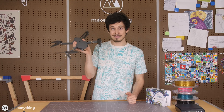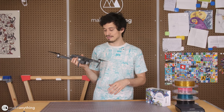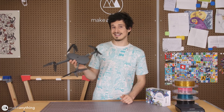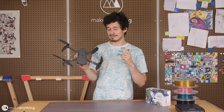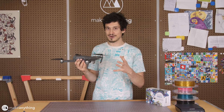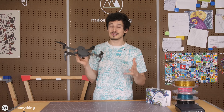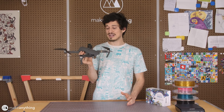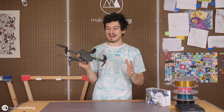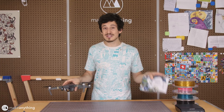The DJI Mavic Pro is an awesome drone. I really like it because it's a lot easier to fly than some other drones, but it's certainly not designed for this project because DJI specifically discourages users from adding anything to the drone. So it's not made for carrying a payload, but I've seen some other YouTubers test it out, and I know it can carry at most two pounds.